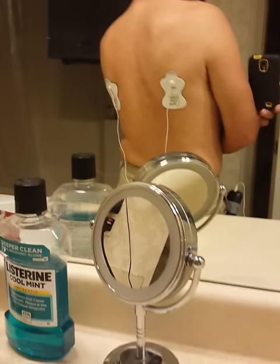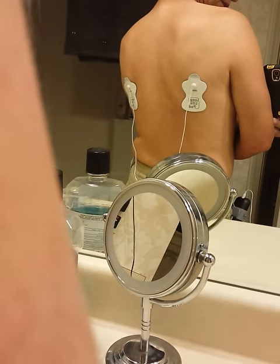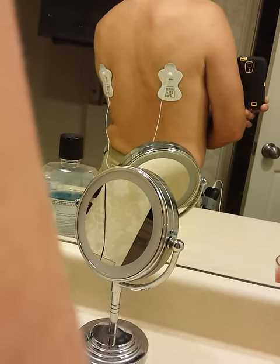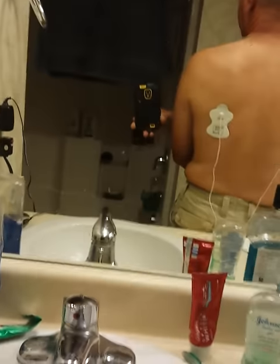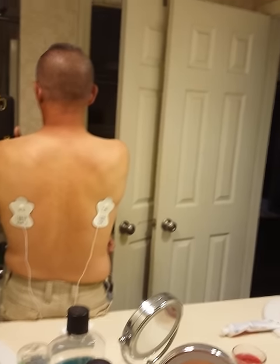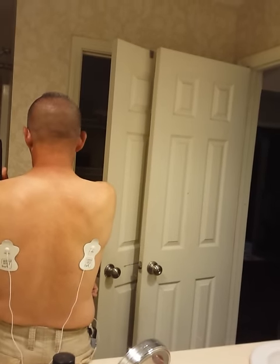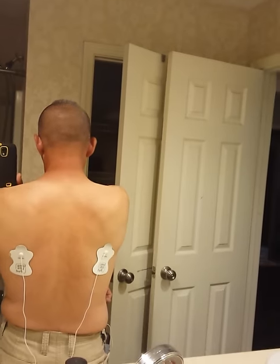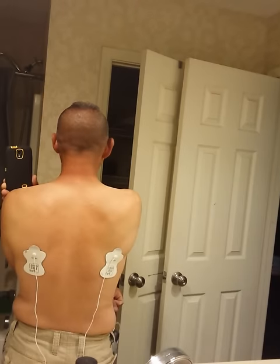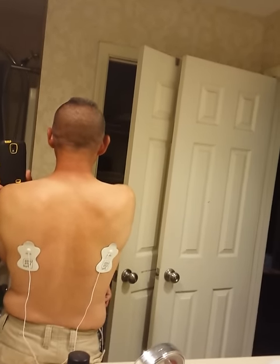Hang on a second. Let me pause. I have it on seven again. Let's see how long it lasts. It just seems like it's going to bounce the pads right off of me. I feel this one going crazy over here. It's really gorgeous. You see that.